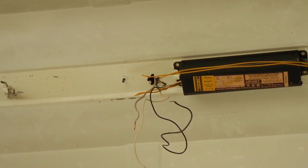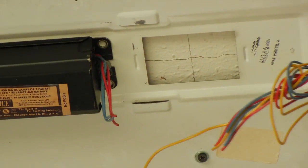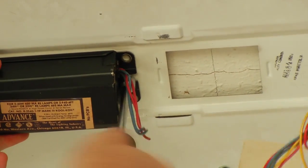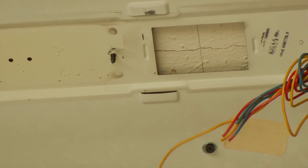Now we're going to go after the other one. We're going to take this ballast out too — just cut some wires, we're not going to use these anymore. It just makes it easier and quicker. All right, both ballasts have been removed. We're ready to go with the new stuff.